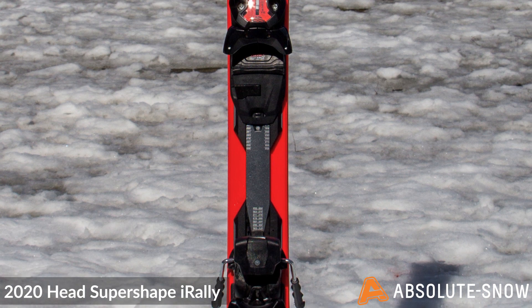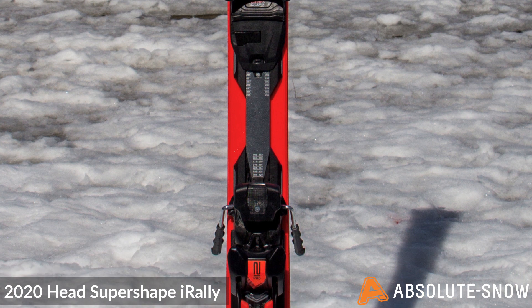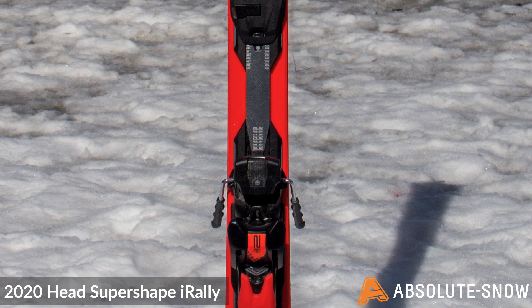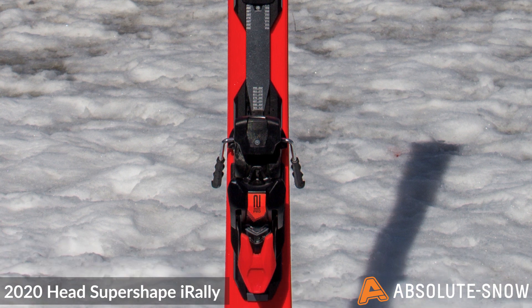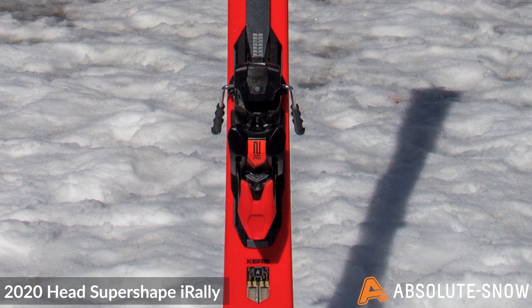Head's speed rocker gives you optimum handling when on hardpack snow. With only 10% rocker in the tip and the rest of the ski being cambered, it screams performance. The slight bit of rocker provides easy turn initiation whilst maximizing edge grip along the whole length of the ski.